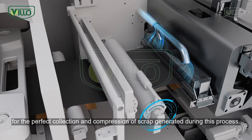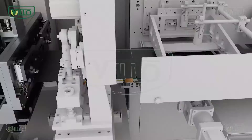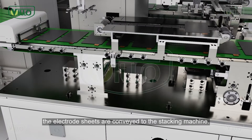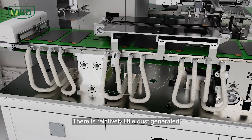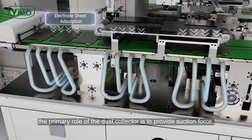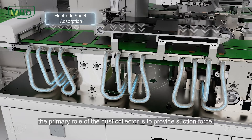After notching, the electrode sheets are conveyed to the stacking machine. There is relatively little dust generated during this conveyance, and the primary role of the dust collector is to provide suction force, preventing the sheets from moving during transportation.